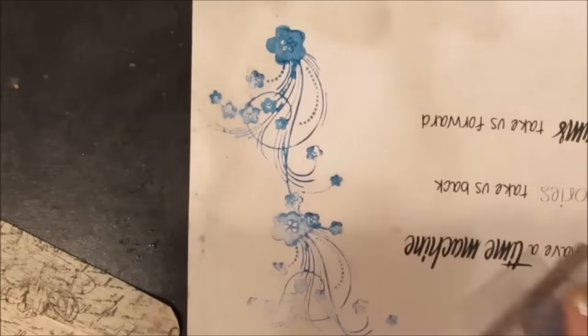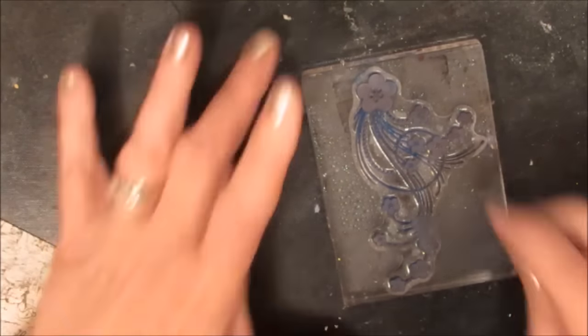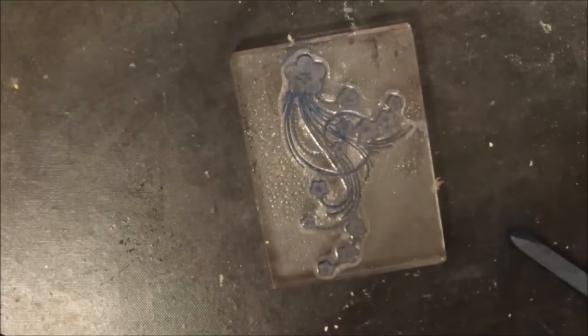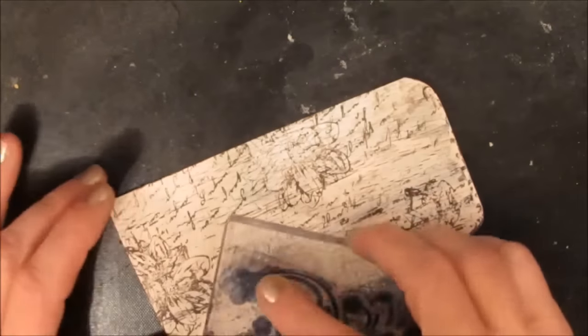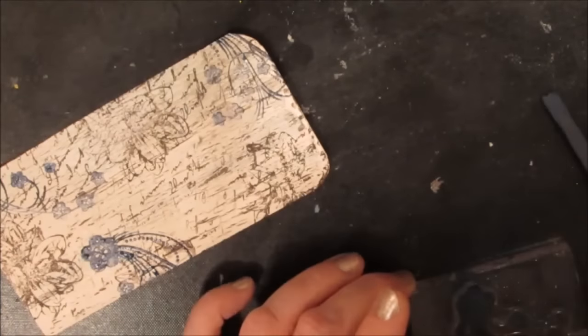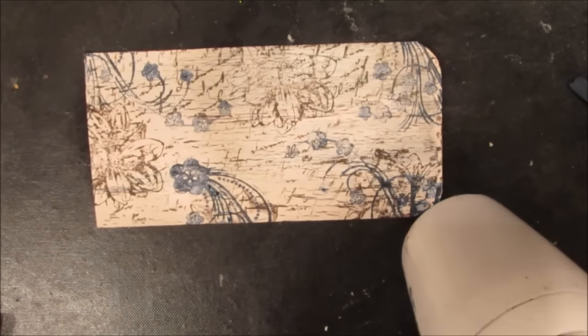I'm testing the inktense block and it's a little too blue — I wanted a bit more green. So I pick a different block and try that out; it's more the color I want, I just need it a little wetter. I'm spraying it — the spray bottle is off camera — and putting some colors in swirly cues just to get that color in there, then drying and heat setting.